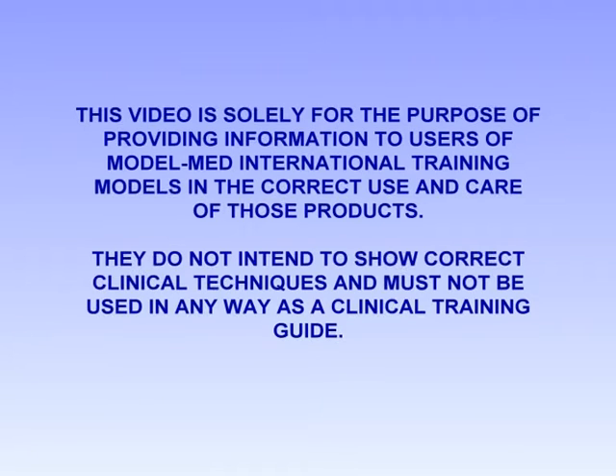This video is solely for the purpose of providing information to users of Model Med International training models in the correct use and care of those products. They do not intend to show correct clinical techniques and must not be used in any way as a clinical training guide.